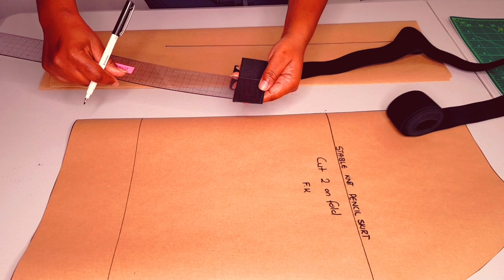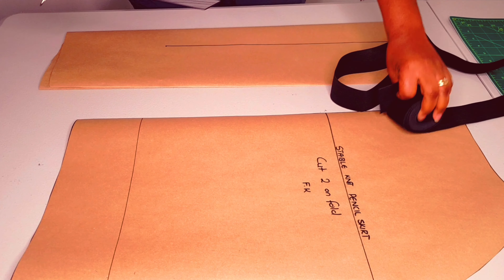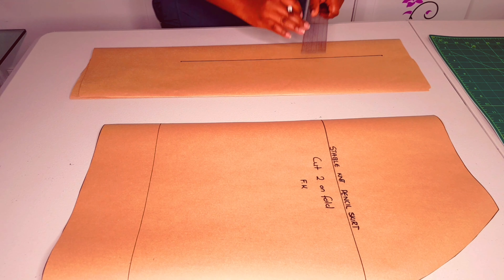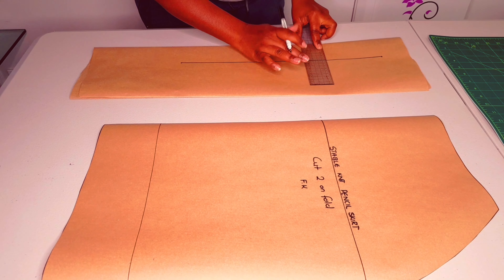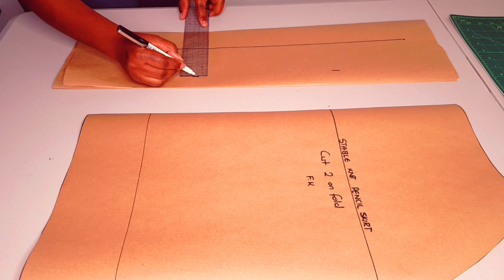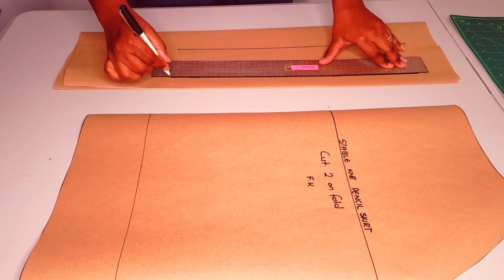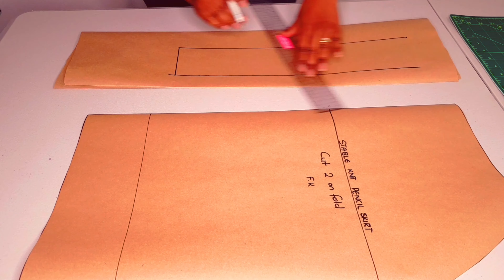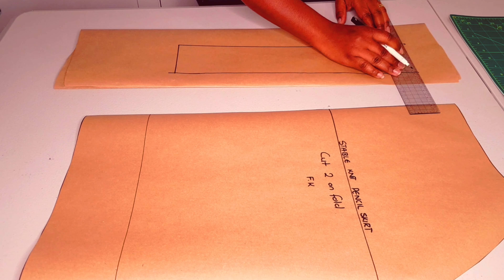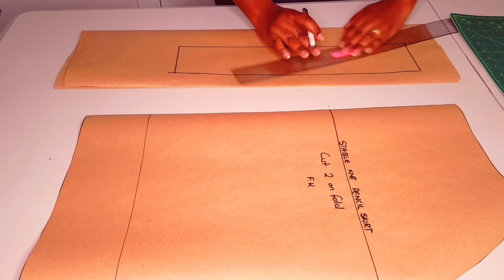Measure your elastic width — whatever you get, multiply by two and add about three millimeters to that amount. From the line we've drawn, measure and mark for that amount on two different areas and draw another parallel line. Then square lines across to mark both ends of the waistband.